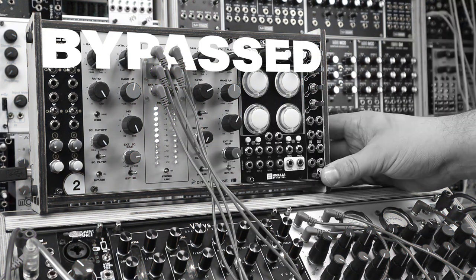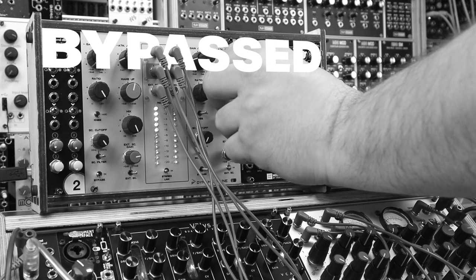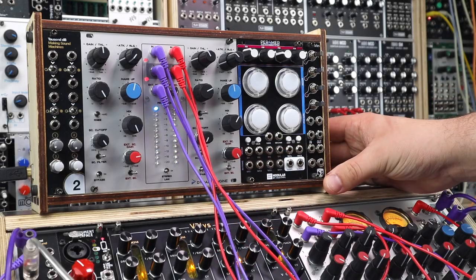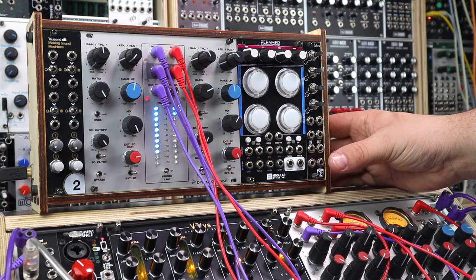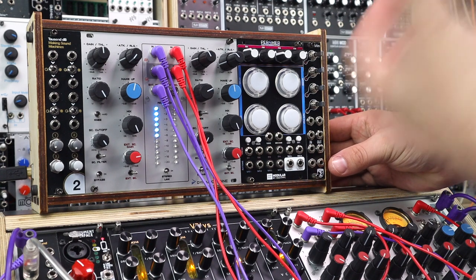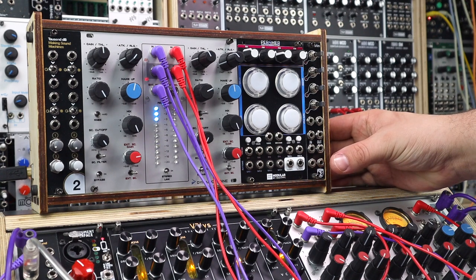Here the sound is bypassed — I'll just level-match this a bit better. Engaged again. And you can hear all of that punch that's being added. Here's the fully wet signal: a nice, tight, spanky-smacky kind of snare sound.